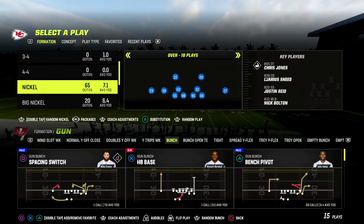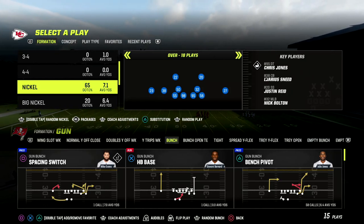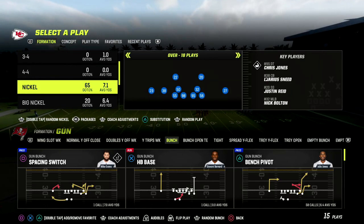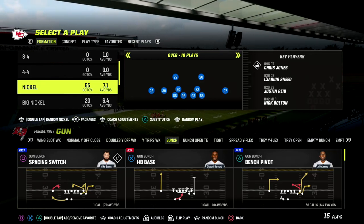In this video I'm going to be sharing a very simple tip on how you can make match coverage play significantly better, whether it be against bunch or really any formation that you're going to face.